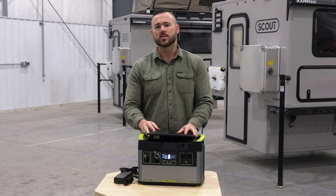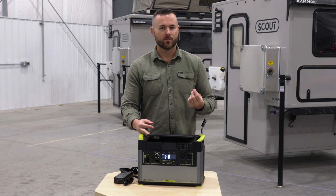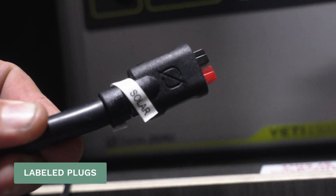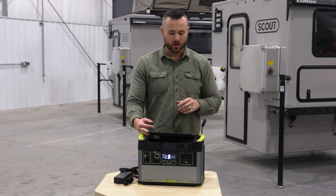One of the big questions we get is: if I pull this Go Zero out for the winter, how do I put it back inside my camper? All of the plugs inside the Scout camper are labeled — you'll have one for your 12-volt system, your car charger, your solar, all these things. They're all labeled, which is nice and handy. But if they're not, we'll give you an idea of where they go anyway.